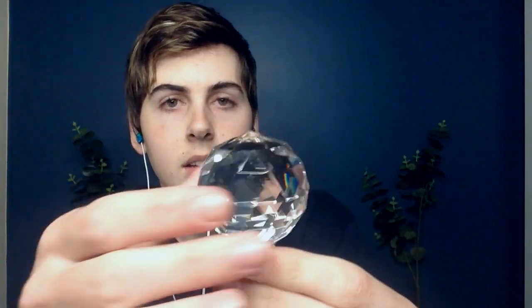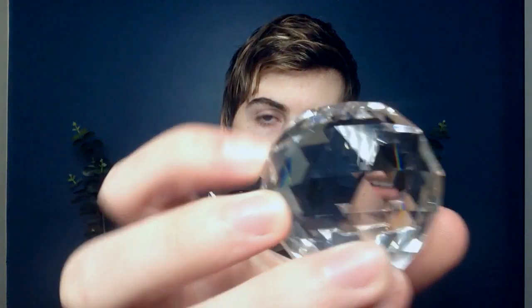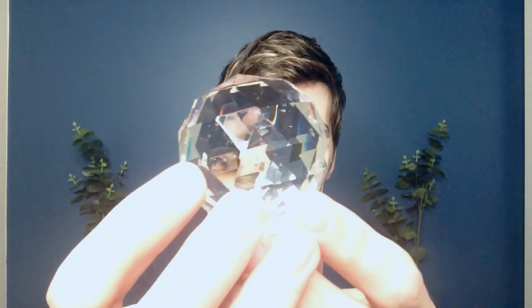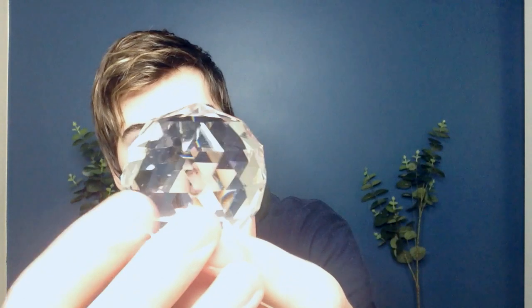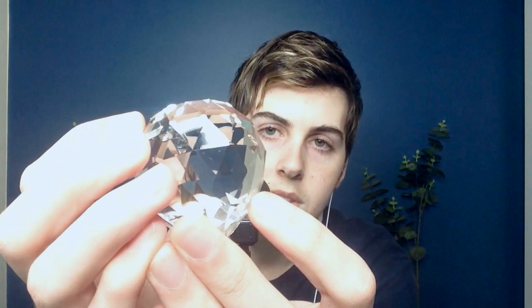And now my favorite part of all is this bit. On the very end, a giant crystal orb. You can see it looks very magical. Look at all of the light reflecting off the different faces — it looks so shiny.